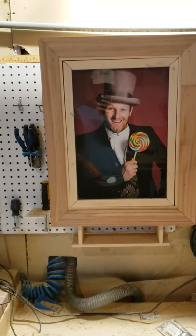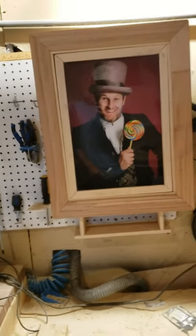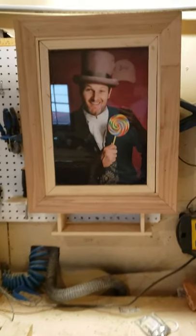And there's your secret compartment — you can put whatever you want in there. And that's it, hope you like it! This is another one that I can build and get out pretty quickly, so if you're interested I'd love to work with you. Thanks for watching!